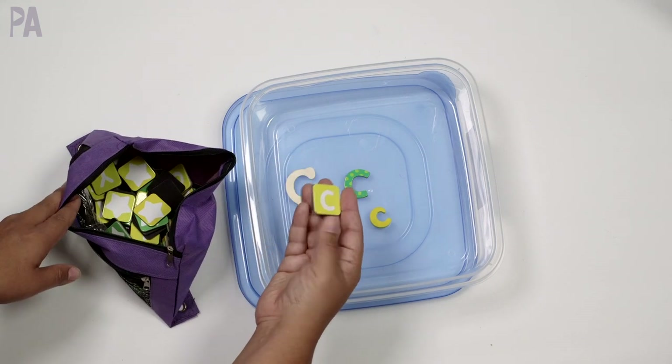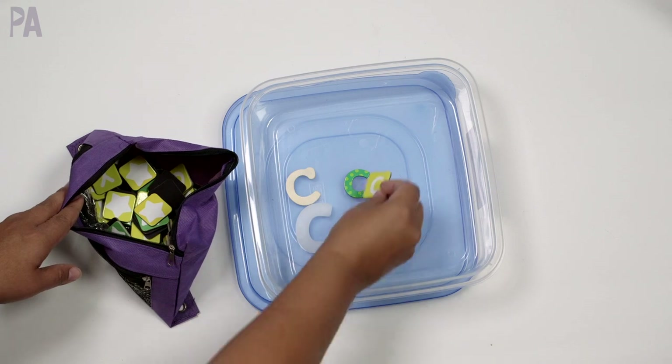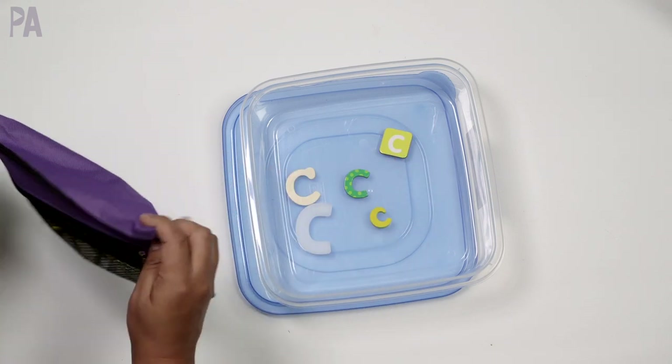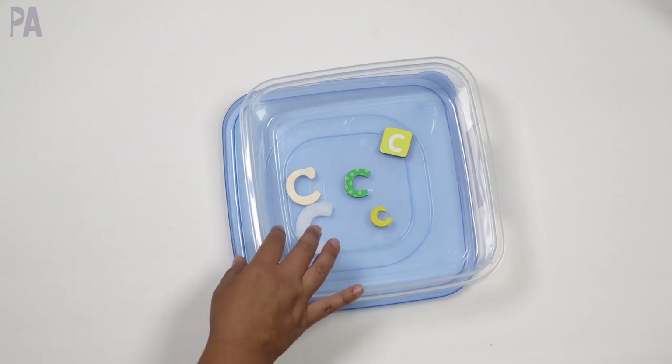Here's another C — these were from an activity from Target, the magnetic boards. They're magnets on the side. It's a different display of the C. I'm using one letter just to focus on one letter for a preschooler because you can get overwhelmed with so many letters.